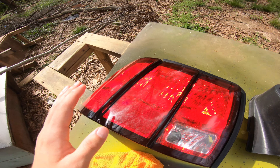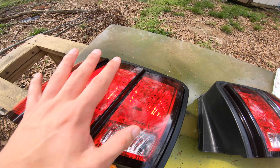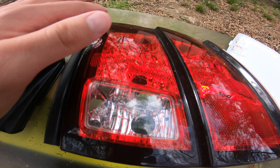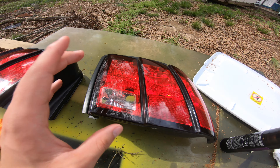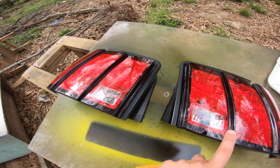Just to show you, there's a little difference — you might be able to see it on camera. This one's all clean and wiped down, and then this one's still kind of dirty, still kind of stuff all over it. So make sure you do the same thing with the other one. We got them both cleaned and wiped down with the dry microfiber cloth.